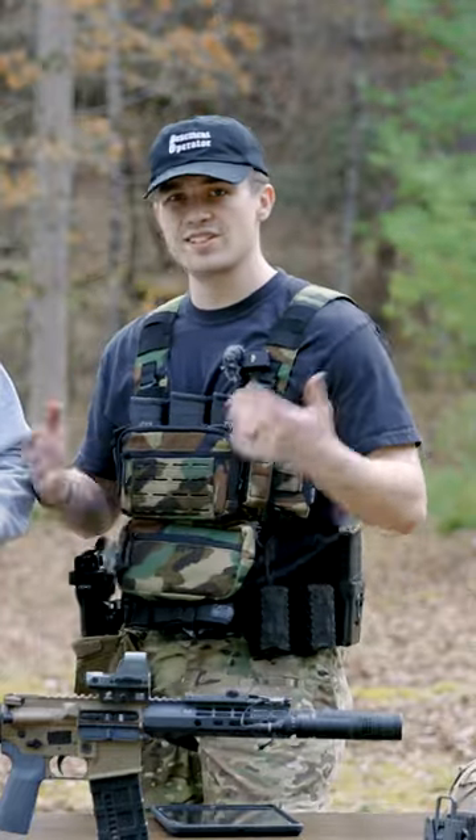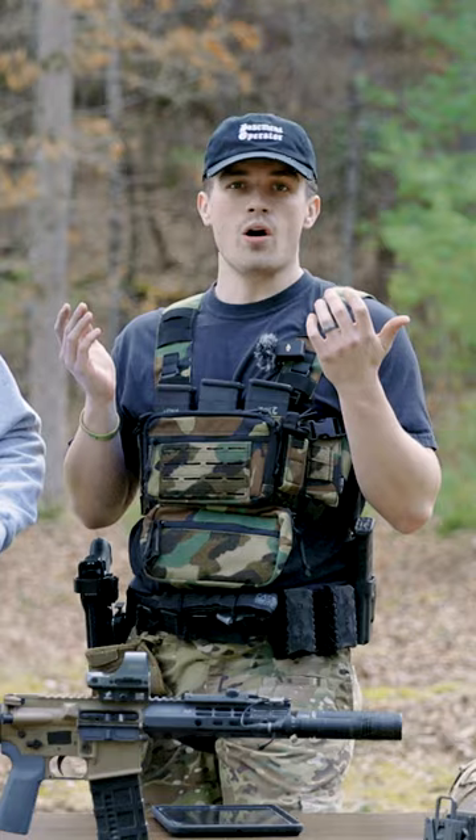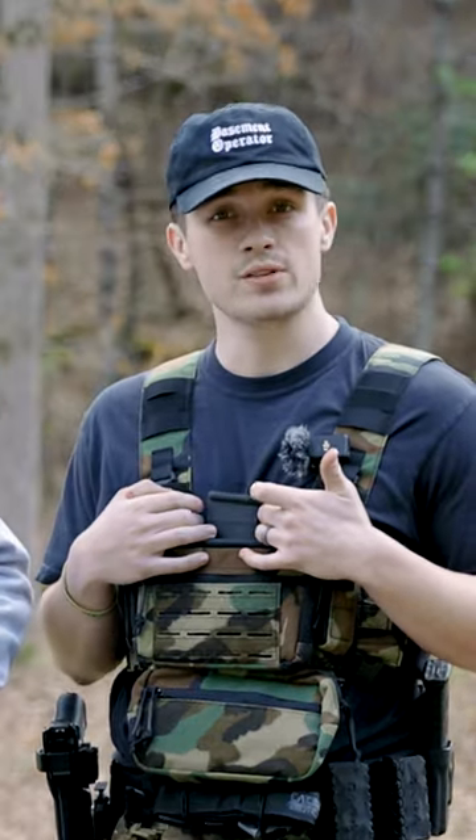We have the upper receiver. This is just a very standard upper and lower kit from Aero Precision. They have them all the time on their website — it's really nothing special. Aero makes really nice upper and lower; good quality for the money.